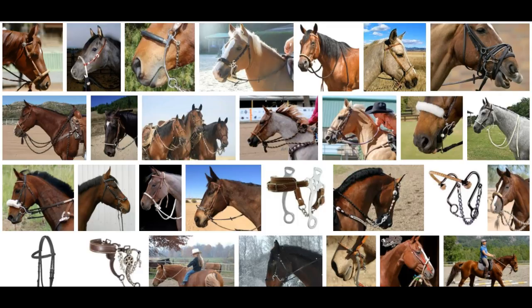Hey horsey people! I'm going to cover bitless bridles, hackamores, mechanical hackamores, and all kinds of other things for the horse's face. I get a lot of questions about this and that and S-hackamores and this hackamore and that, so I'm going to try and cover things as I see it, and then you can take it for what it's worth.